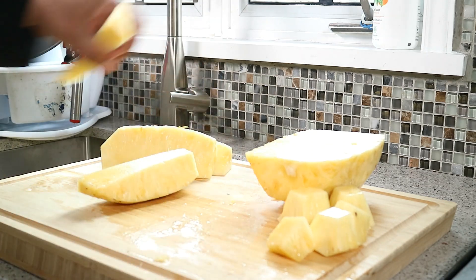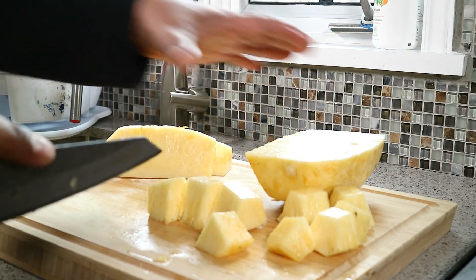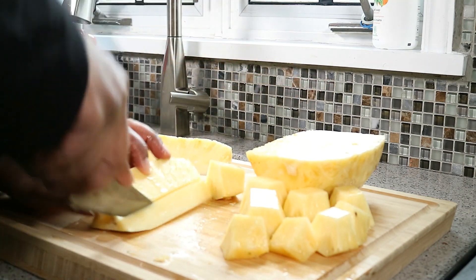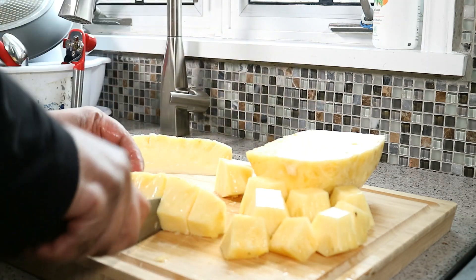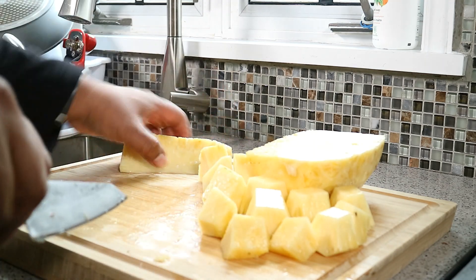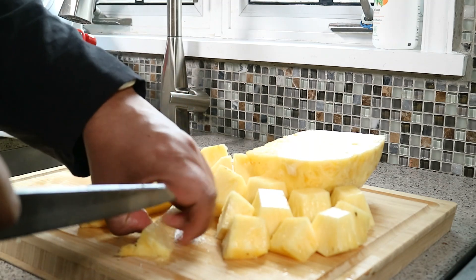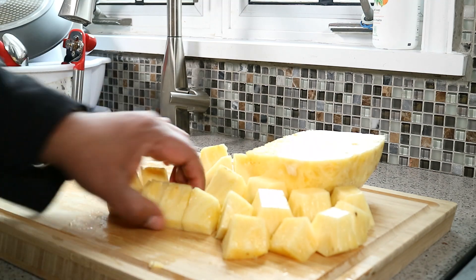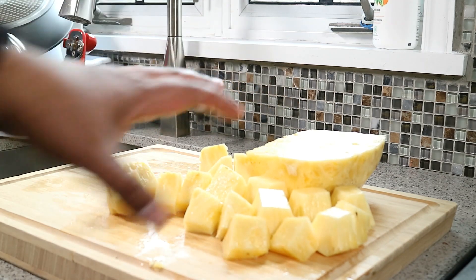Remove the core, into the garbage, and into pieces — it's that simple. I'm just going to continue working it. A lot of people — I remember when I was growing up in the Caribbean — we would use the core, we would use the skin, and we would boil it and make juice. Today I'm not doing that because most of these pineapples we get here in Canada were picked young, gassed, and sprayed with chemicals. But for now let's break this up.